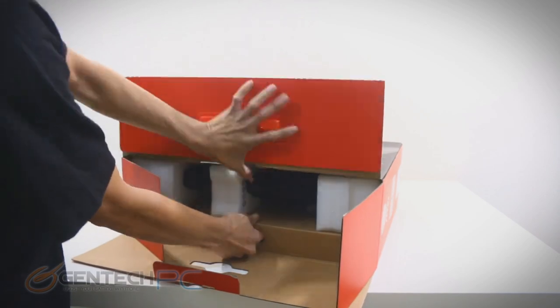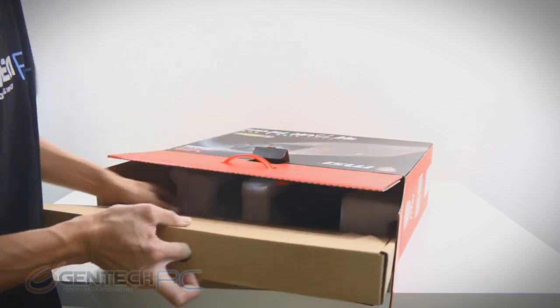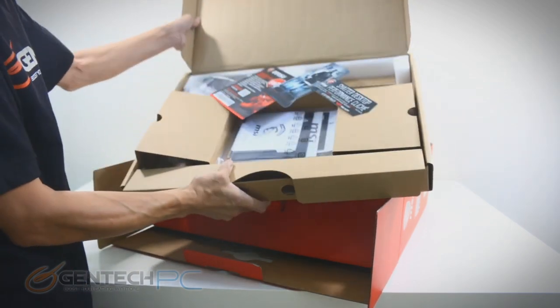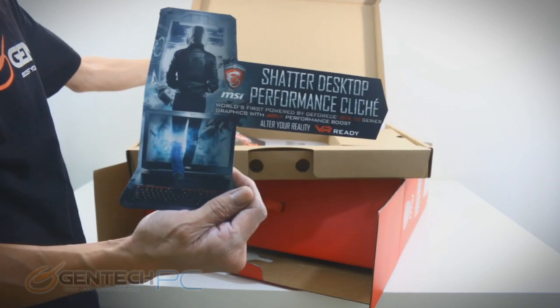As we move through the review we have many different things to cover, but we have to start with the basics and that's going to be getting everything out of the box. This is a great way to show you what you can expect when you get your own laptop. We've got the outside decorative box and inside we have the small cardboard box with some promo material.